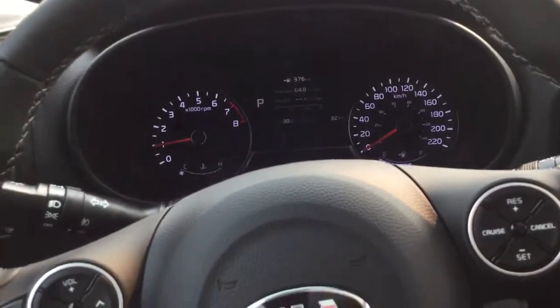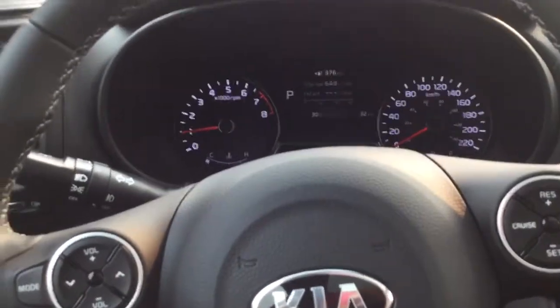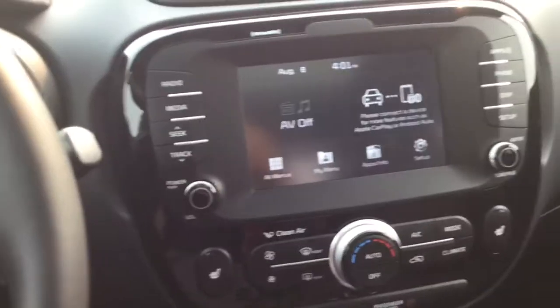Let me bring you along inside. Stepping in the Soul, it's a very nice place to be. You're going to have a nice beautiful color touch screen, very nice gauge cluster. Full touch screen with Android Auto, Apple CarPlay, push button start, and a nice sport shifter.